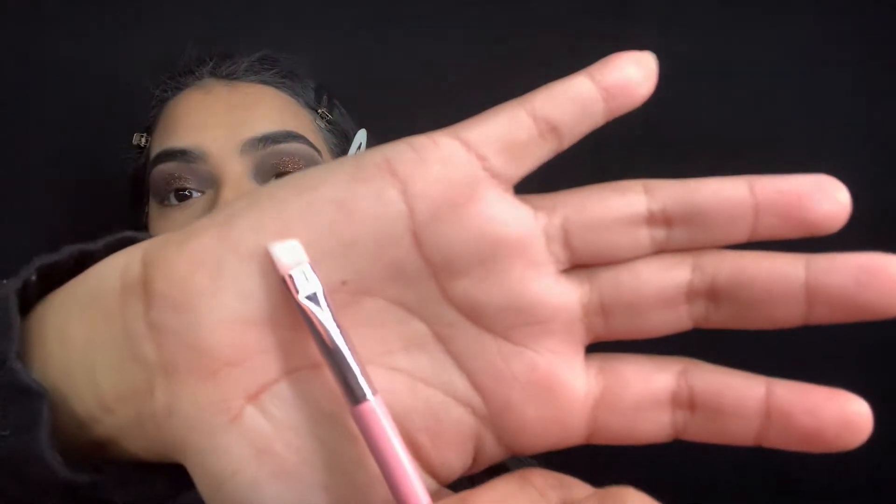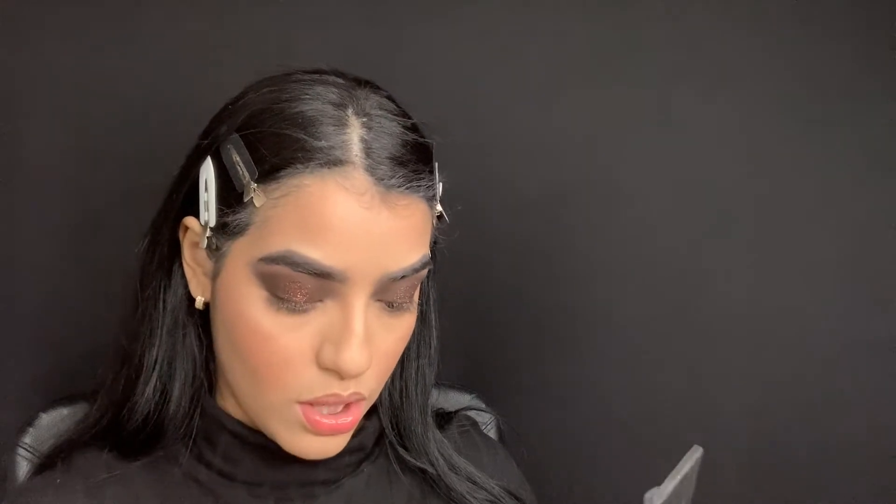I'm just going to go ahead and darken up my lower lash line. I'm a little scared because I don't want raccoon eyes, so I'm grabbing my Pure P100 flat angled brush and the shade 'Edgy' from the palette and running it along the lower lash line. I think the other shade is a little too dark for this.